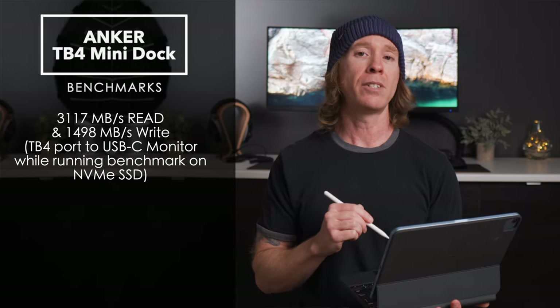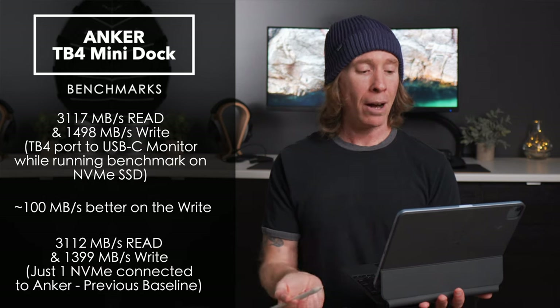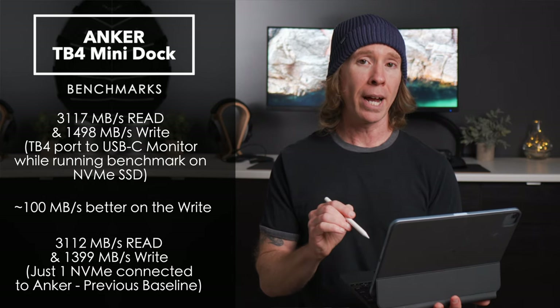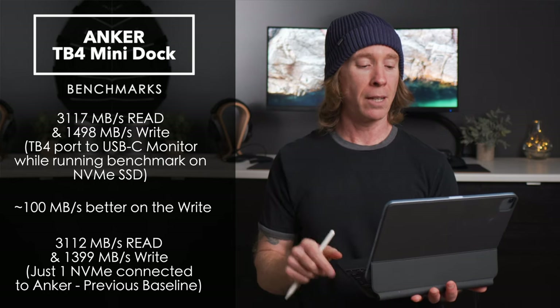Another test on the Mini: connected from the Anker via USB-C to the monitor behind me, and with a drive also plugged in and running the benchmark, I got 3117 on the read and 1498 on the write — about 100 higher on the write than the previous baseline with just the drive in the Anker.